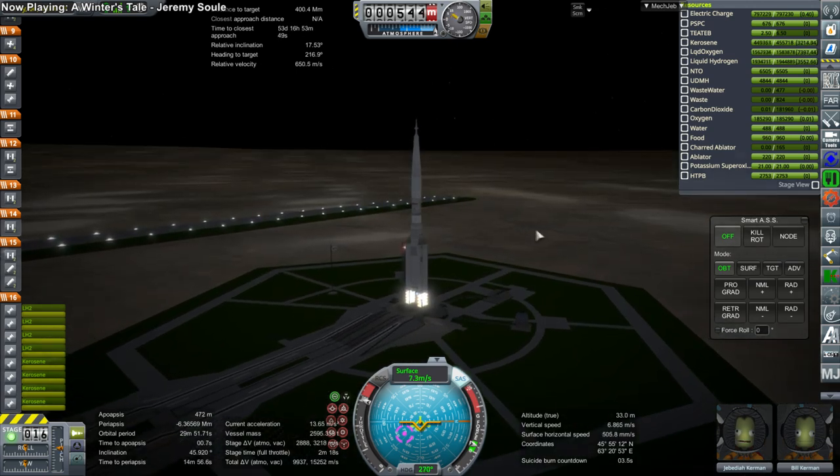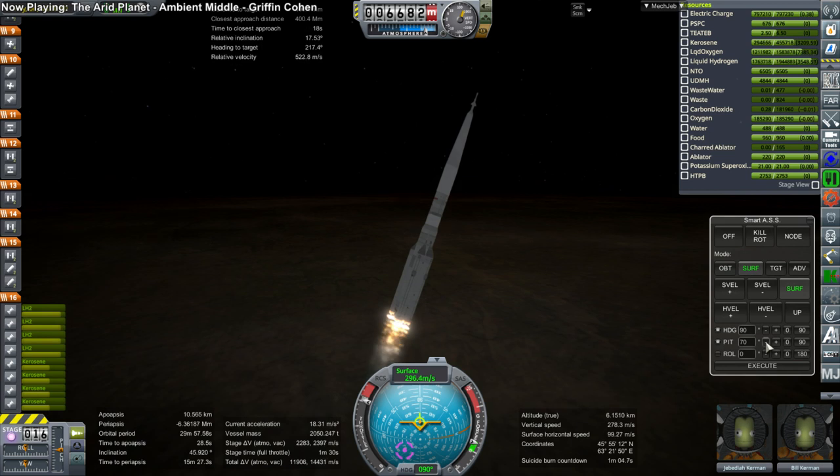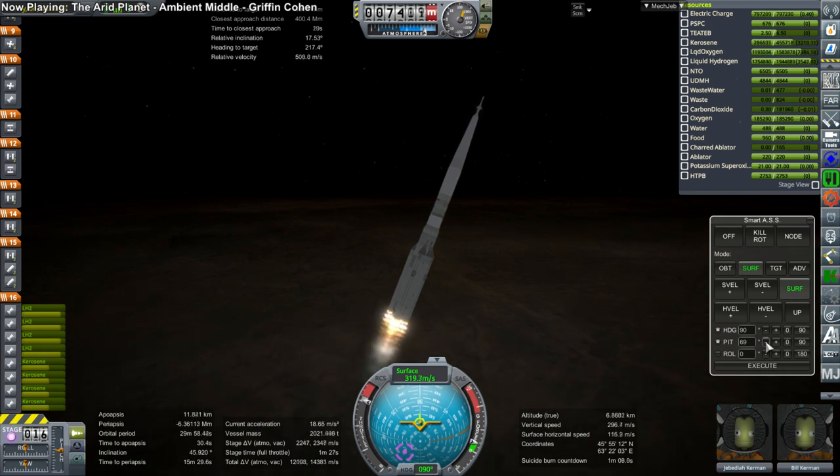The Vesuvius also has about the same burn time — around 15 minutes — and is about as efficient too, with 461 seconds of ISP. So really it's basically the Exploration Upper Stage, maybe a little bit lighter and with a little bit less burn time. It's used for basically the same idea.